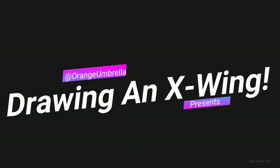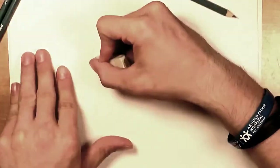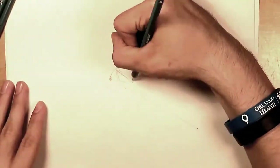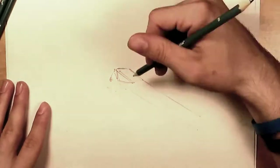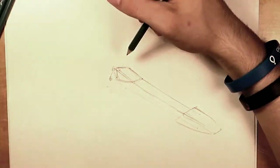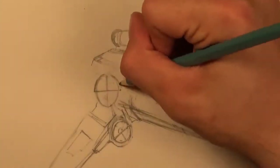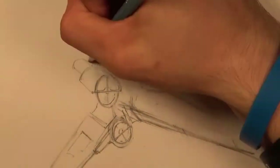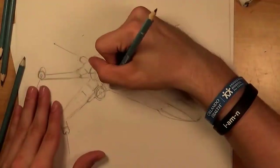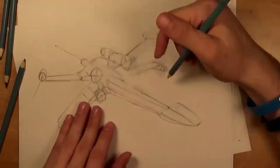It's orange umbrella time! Hey everybody, it's orange umbrella here with our newest watch me draw video called drawing an x-wing. You'll notice a whole bunch of spots where I cropped out video — this is pretty obvious due to the fact that this actually took me more than three hours to draw. Trying to put all the video in there just wasn't going to work; it would have still been a half hour long even going as fast as I can. So that was for your benefit — bear with me through all the fade ins and fade outs.